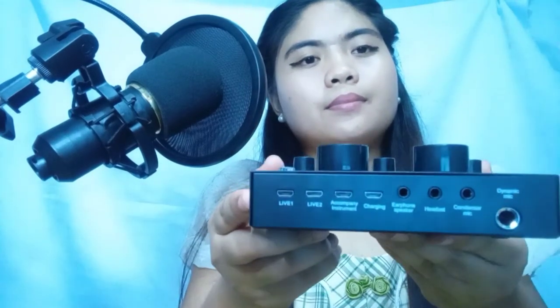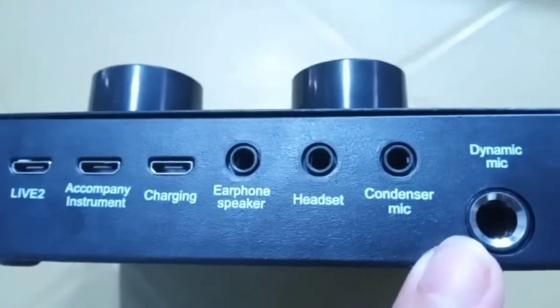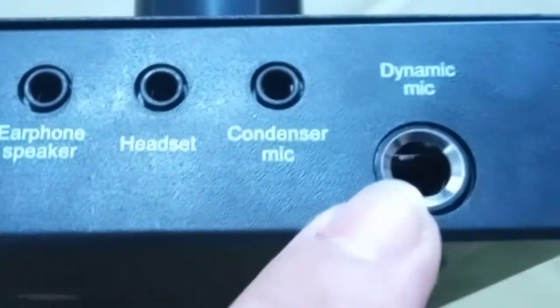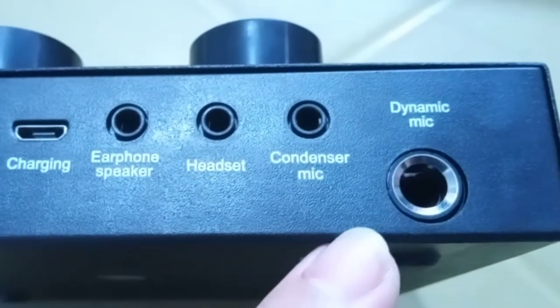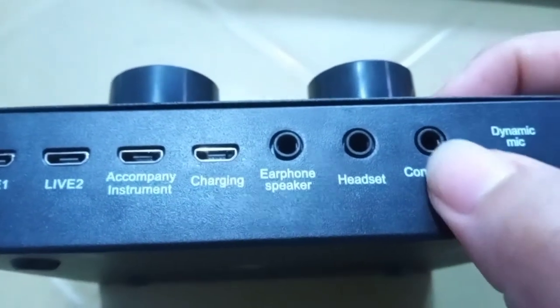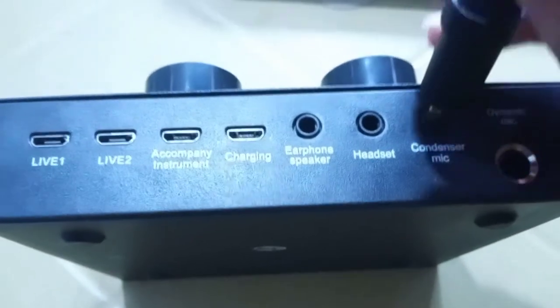And we're here on the V8 sound card. I'll explain to you the sockets at the back of this V8 sound card. Here is the dynamic mic — we can plug in the karaoke mic or the standard mics because their jack is that kind of big. So our mic condenser has a 3.5mm jack, so we have to plug it in here, as you can see.